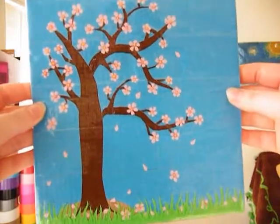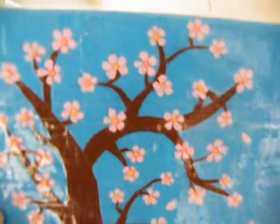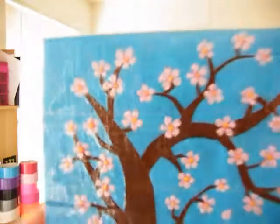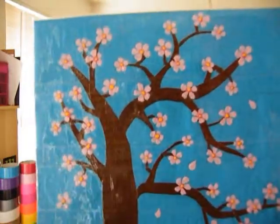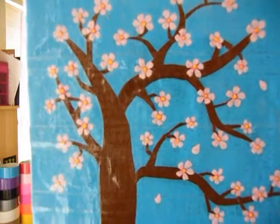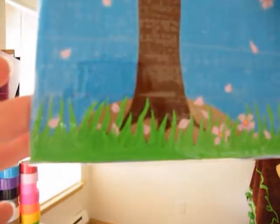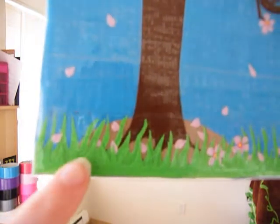Alright, so now I'm going to come in closer so you guys can see the details. This is the front up close. As you can see, all of these flowers are a little blurry, but I individually cut out all of the petals. There is a total of 48 cherry blossoms, and then a total of 119 petals. And then with the grass down here, I used the layering effect.